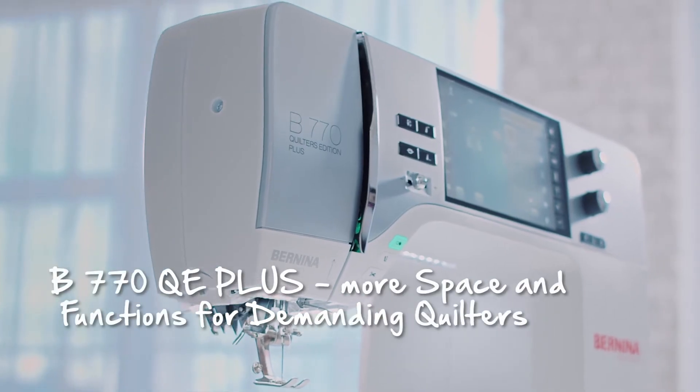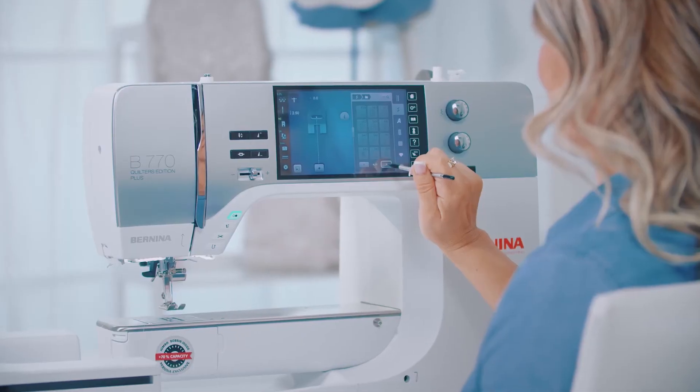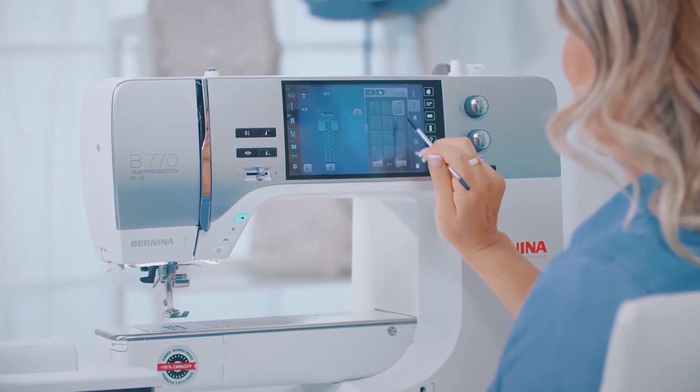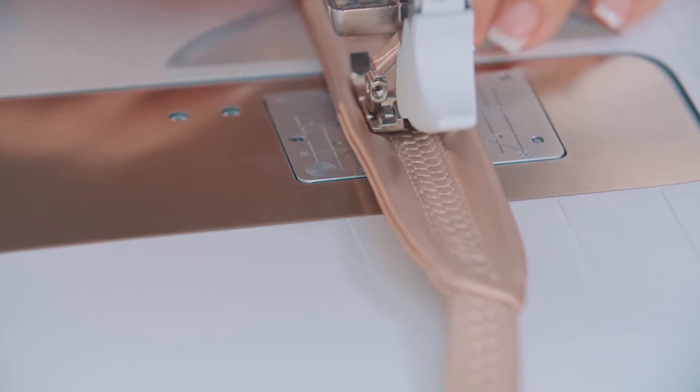The word Plus in the name of the machine is a byword for absolute creative freedom. If you want to use decorative stitches, the stitch width is very important. The B770QE Plus has a stitch width of up to 9 mm. Decorative stitches can be selected with a simple click and sewn onto the strap of a bag, for example. Even inexperienced sewers can achieve a professional result immediately.